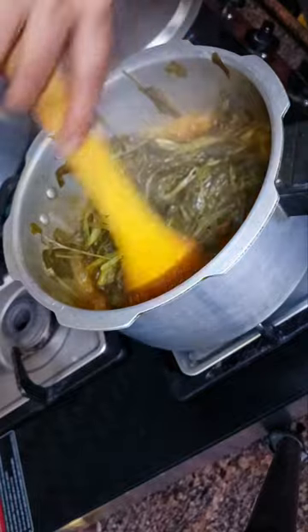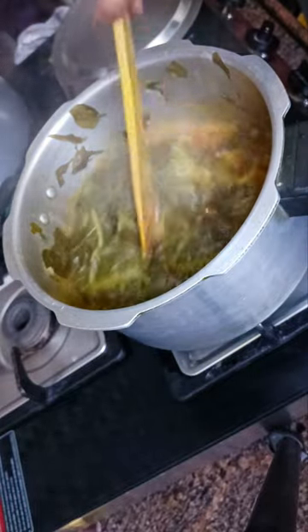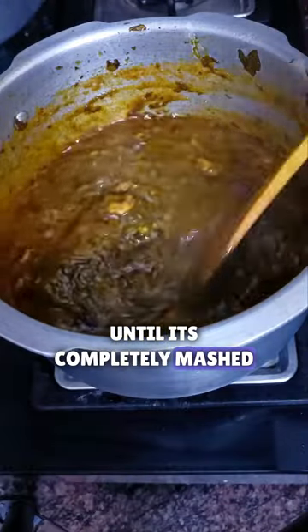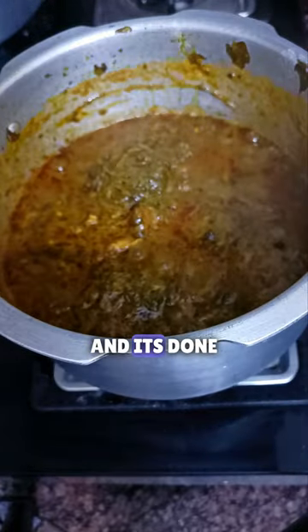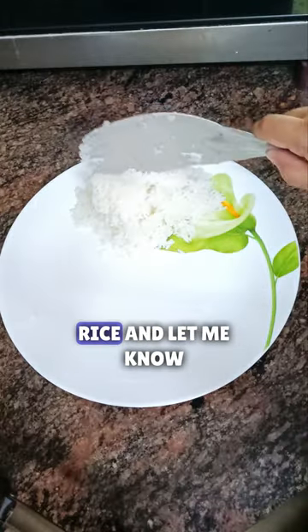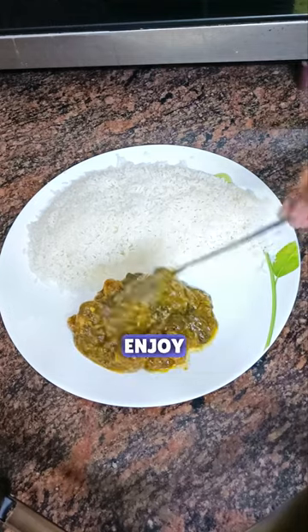It's almost done. Keep mixing it until it's completely mashed. And it's done — keep it on for a few minutes. Serve it with some hot fluffy rice and let me know what you guys call this bhaji. Enjoy!